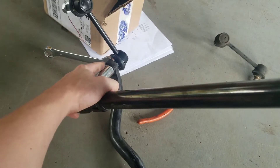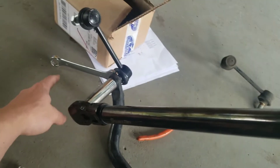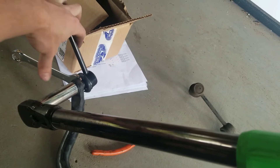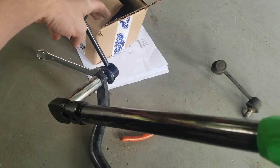I have the torque wrench set to 77 foot-pounds. I also have an 18 millimeter wrench holding on this grip point, and a 17 millimeter socket on the torque wrench. You can put a foot on it to hold the link while you turn the torque wrench with your right hand — makes it a little bit easier.